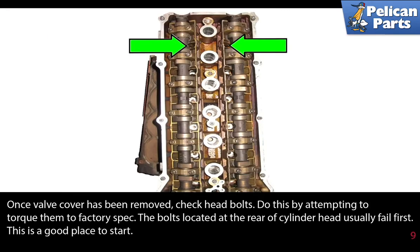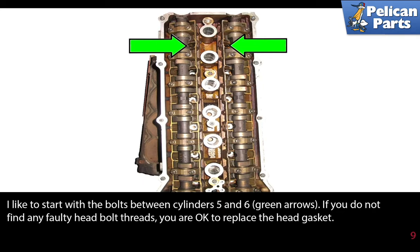Once the valve cover has been removed, check the head bolts by attempting to torque them to factory spec. The bolts located at the rear of the cylinder head usually fail first, so this is a good place to start. I like to start with the bolts between cylinders 5 and 6 as indicated by the green arrows.